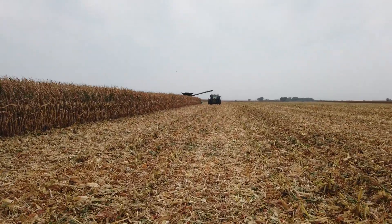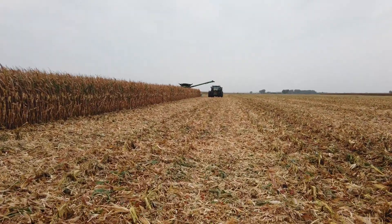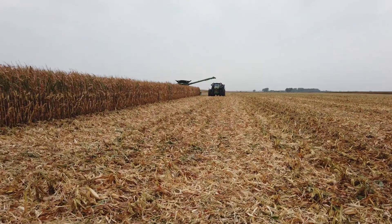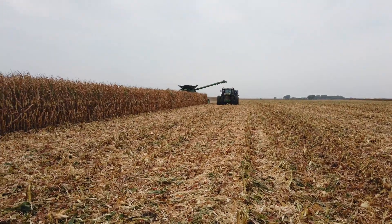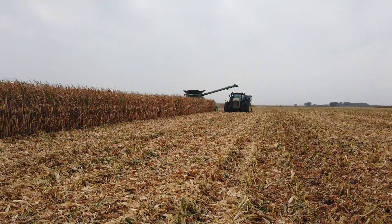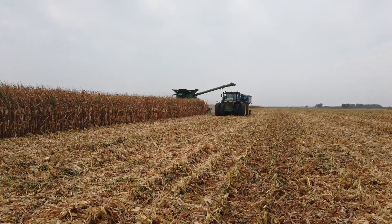The grain tank on this machine is 460 bushels. It's got all the integrated technology you've come to expect from a John Deere machine. We have the ability to do machine sync. We're sharing data to the cloud at the John Deere Operations Center wirelessly. It also has the integrated Starfire 6000 receiver, so from the factory this machine is basically ready to go to the field with all your precision ag needs.